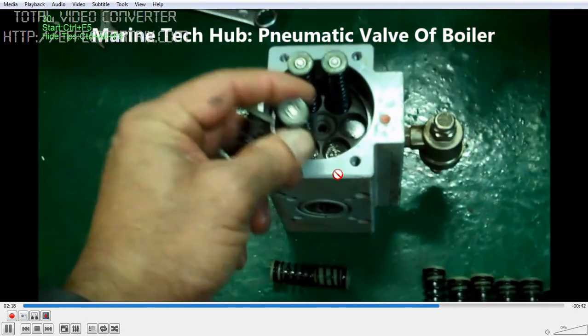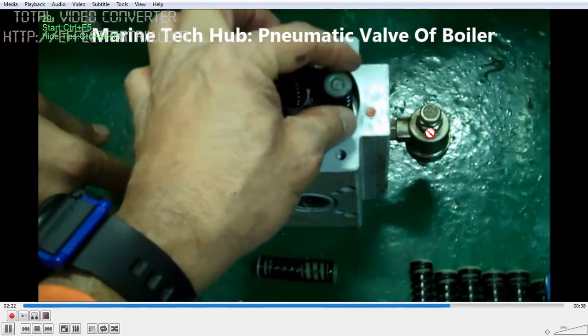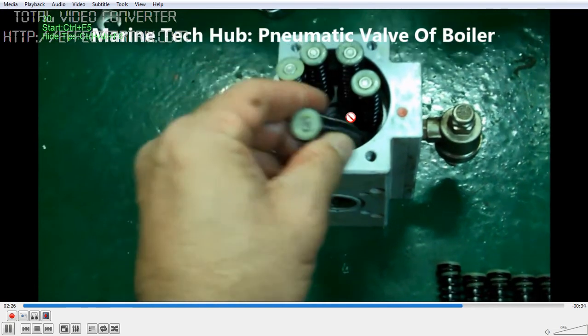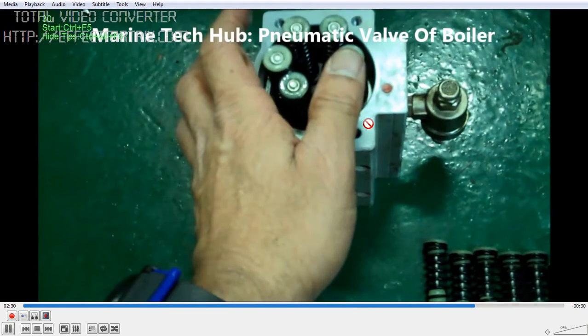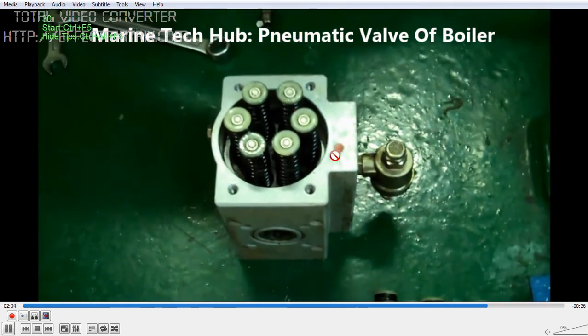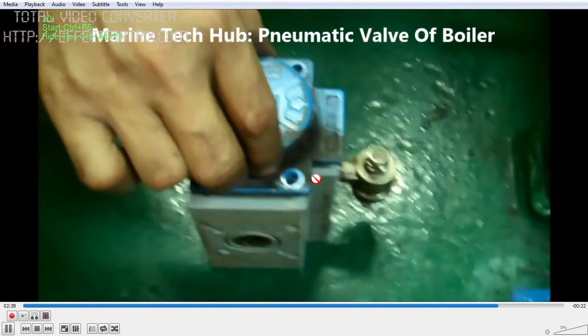How much pressure you apply depends on which valve you are working with. Do not give too much pressure, as that will damage the valve. Once all the springs are in place, put the cover on and tighten it.